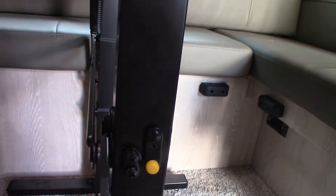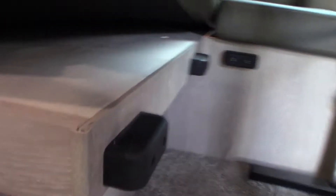You can also convert the dinette into a bed. Just collapse the table by pushing the lever to the right — there are hinges — collapse it down and set it on the cleats, then use the back cushions to fill it in and you get another bed.